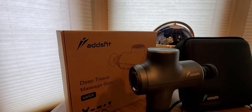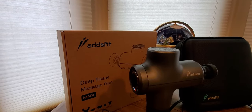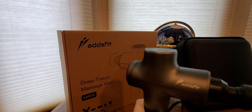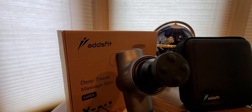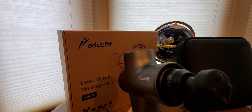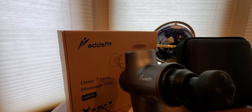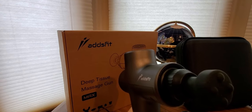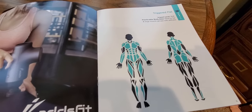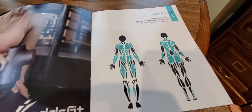And next we're going to have — I think it's this one, yeah it's right here. This is called the triggered flat. Impact level: soft. Ideal for flat and large muscle groups and stiffness. So if you work at home on a computer a lot, this will definitely help with that setting.